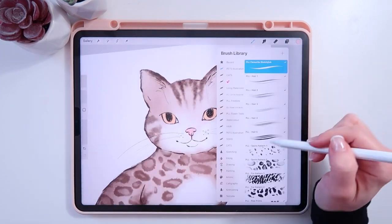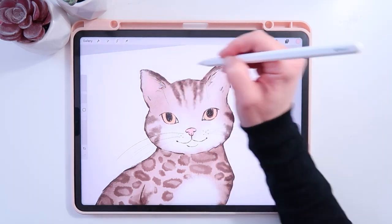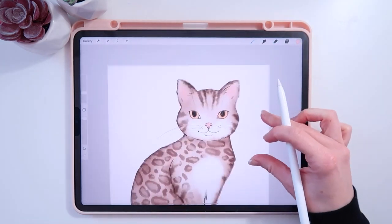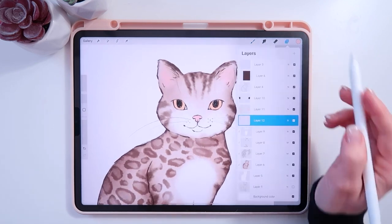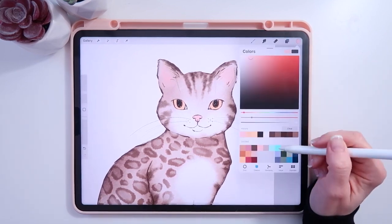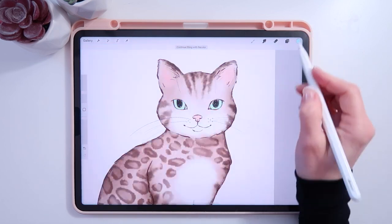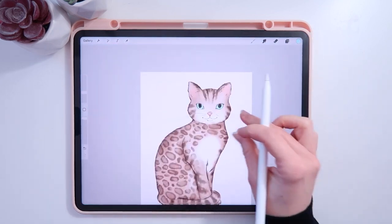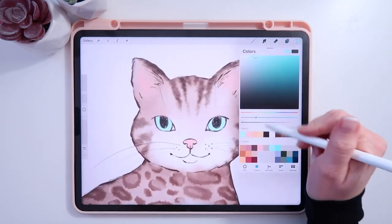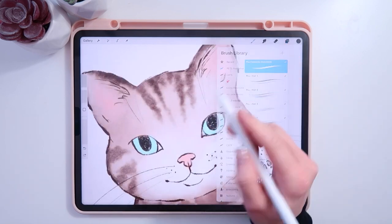While I'm doing pink I'll go back to my Soft Bloom and add a little bit of pink there too. Actually, I've changed my mind — I want the eyes to be blue. Why not! That works. Let's go back and get these eyes. I'll change my pen back to my Pet Illustration Favorite Sketch brush and make it a little bit more solid.